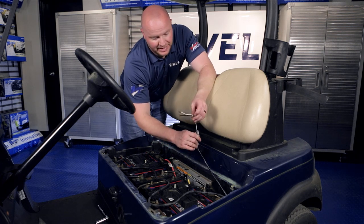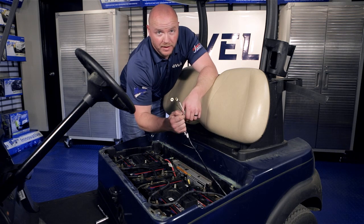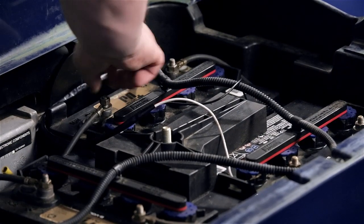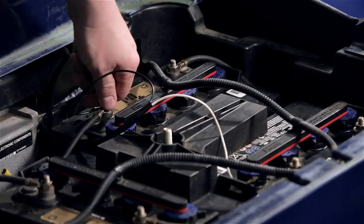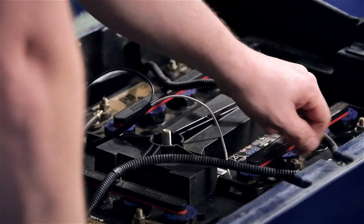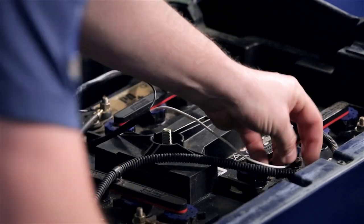Then we're going to attach the black wire to a negative on our battery and the white to a positive. If you have a 12-volt battery, this isn't a problem. If you have two 8-volt batteries, it will still be fine — just make sure you go from one negative to the next positive. You may need a multimeter to check and make sure you have 16 volts.